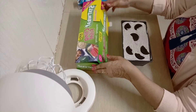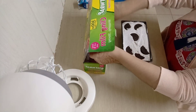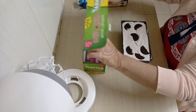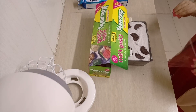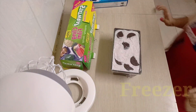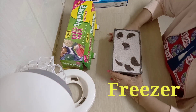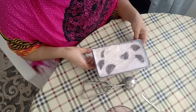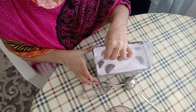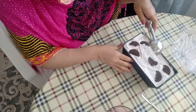Since my tray doesn't have a lid, I'm going to cover it with cling film and make sure it's covered really tight so no air gets inside. Just like that, then you're going to put it in the fridge for eight hours.